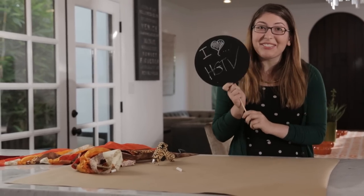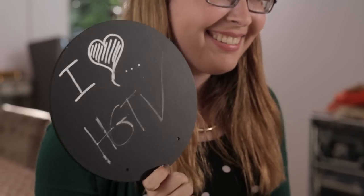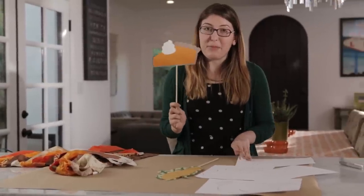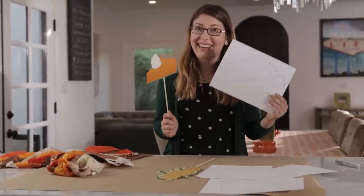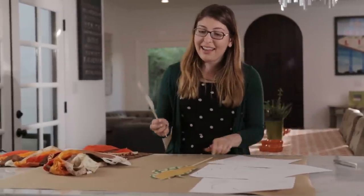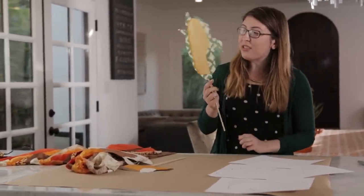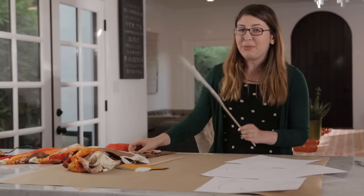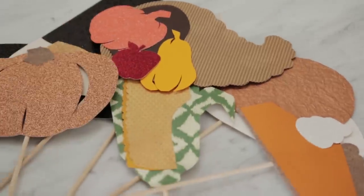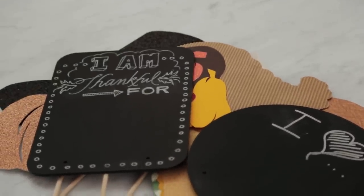There you go — a really simple, easy photo booth prop. You can also make these really fun Thanksgiving themed props. We'll have a template down in the description for you to download. What makes them super fun is using a variety of scrapbook paper with different textures — maybe some glitter paper or metallic paper — this is really how you can make it your own.